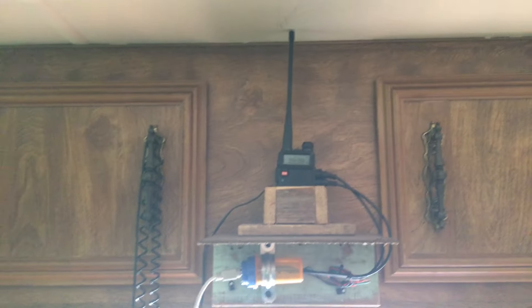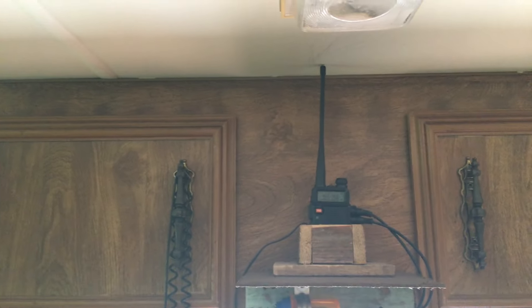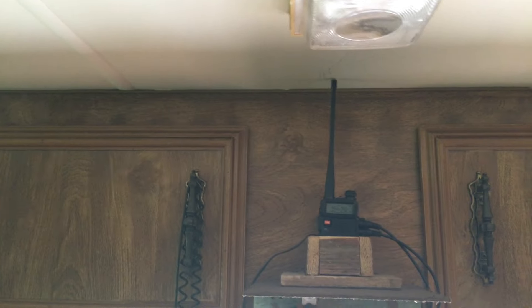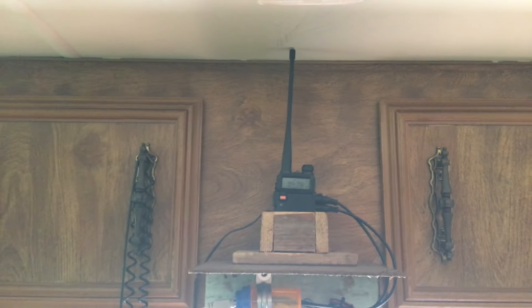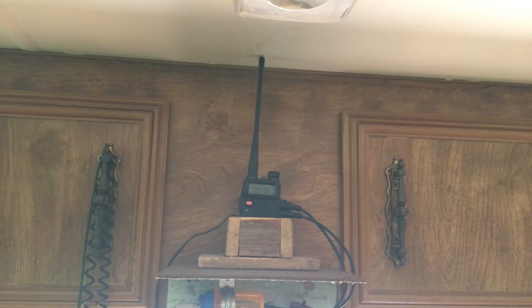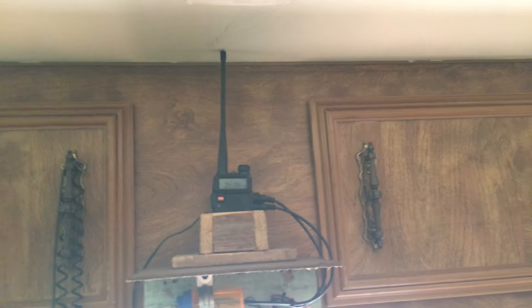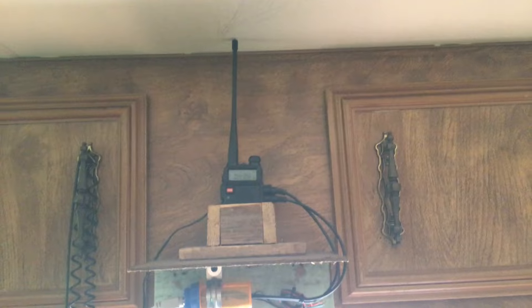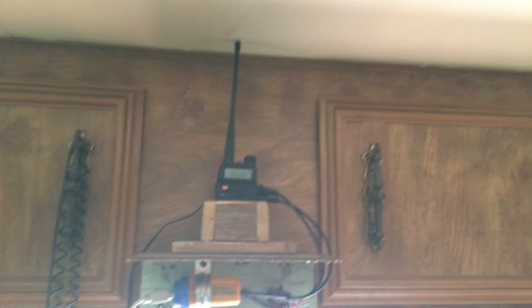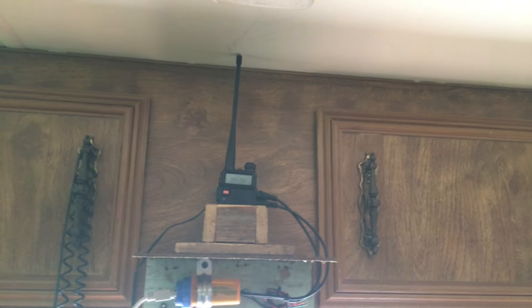In part one I tried to make everything equal — I turned the power down on the BridgeCom to six watts because that's all the Redovus repeater does. I was trying to do an apples-to-apples comparison. This video we're at 45 watts on the BridgeCom, and the Redovus is at six watts because that's its max power after the duplexer. Let me show you my car setup again.